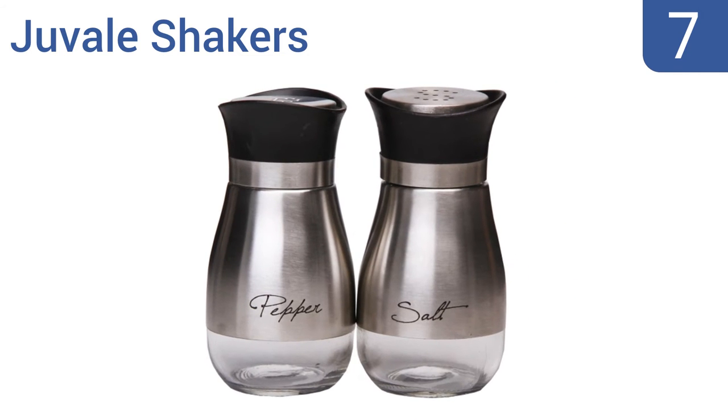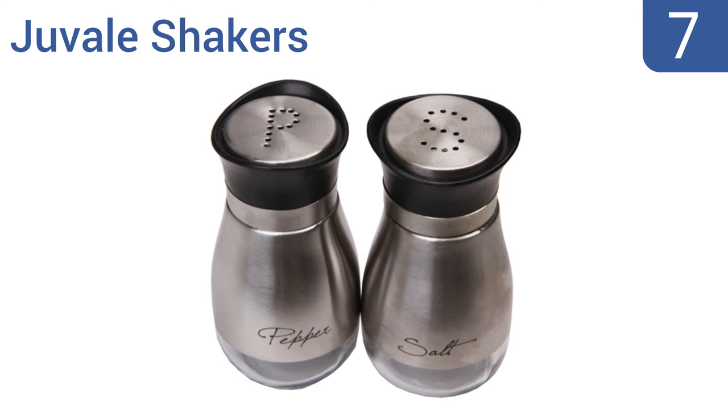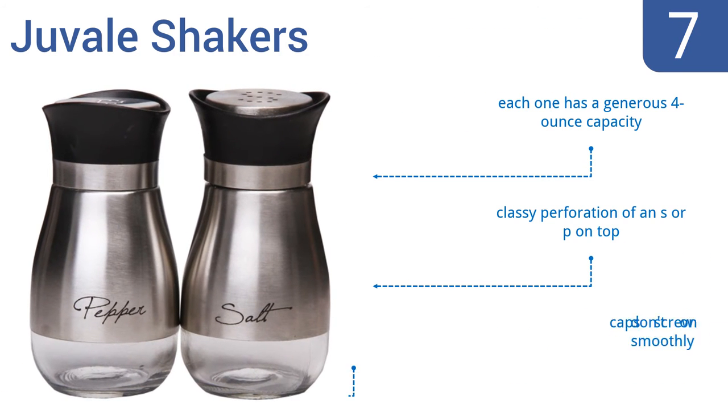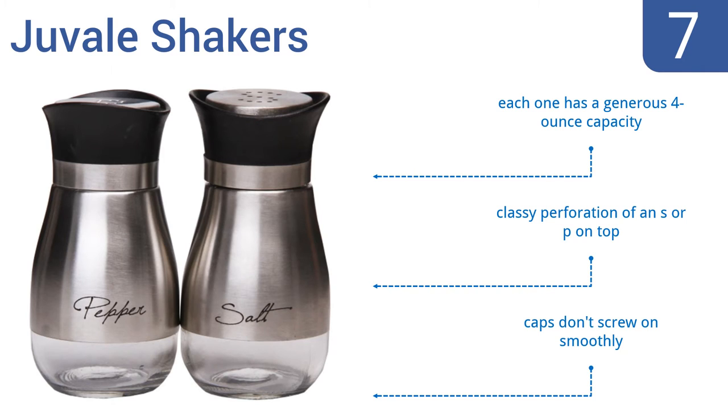At number 7, designed with convenience in mind, the Juval Shakers sport a brushed stainless steel body with a clear glass bottom that takes the guesswork out of low quantities. They're perfect for home kitchens and restaurant tables alike. Each one has a generous 4-ounce capacity and comes with a classy perforation of an S or a P on the top. However, the caps don't screw on smoothly.